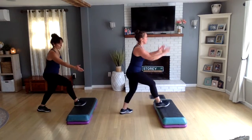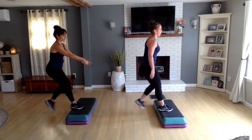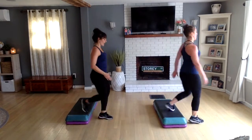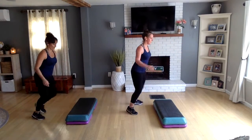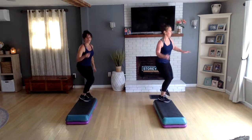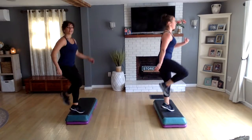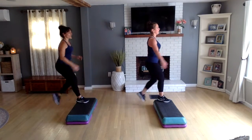We're going to push off the front — walk or push off the front. Grapevine left, knee off the back. Again: walk or push off, grapevine left, knee off the back. One more time: walk or push off, grapevine to the left, knee off the back, left basic.